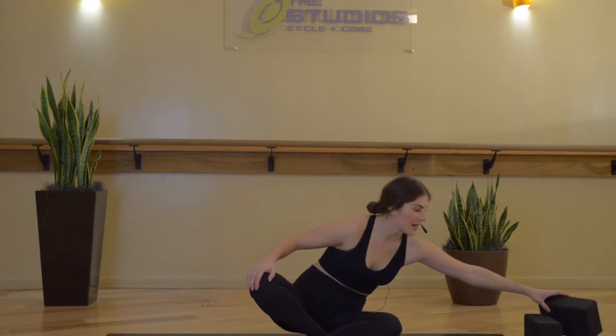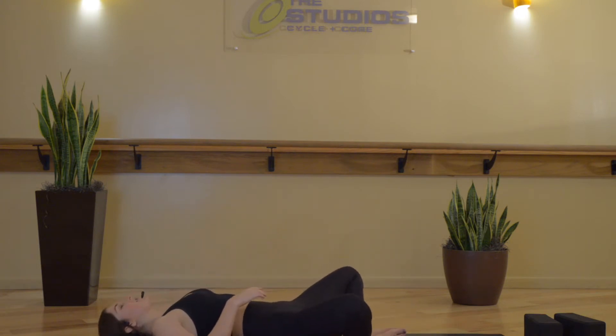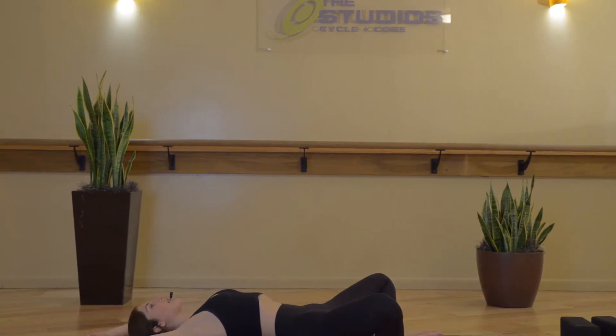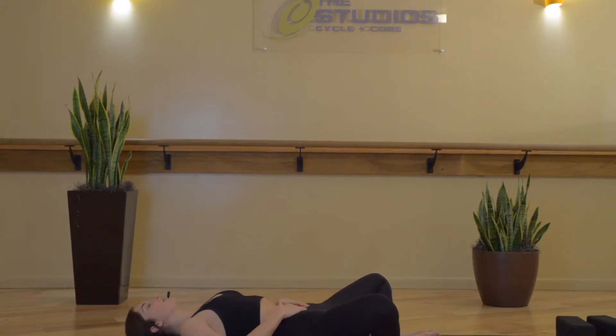We will get started on our backs in Supta Baddha Konasana, so you can place your blocks or props to the side if you have them for now, and we'll go ahead and lie down on our spine. Bring the soles of your feet to touch and your knees out wide, and then you've got a few options with your hands. If you'd like to open up through the chest, you can extend your arms behind you in a diamond shape with one palm on top of the other, or interlacing your fingers, or you can bring your palms to your belly to really actively feel your belly rise and fall with your breath. We'll take a few moments here, just to start to slow down, letting out any last movements in your body, before you start to settle into stillness.